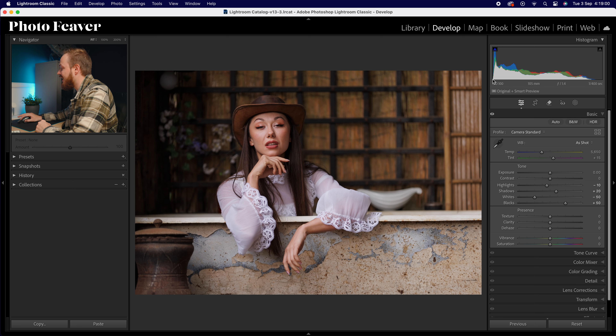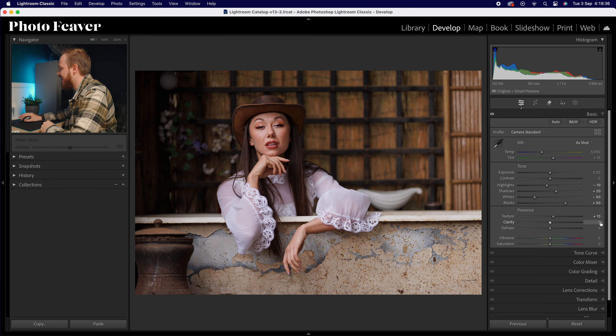If you look at the histogram we've slightly reduced it so it hasn't got as much information in the highlights and shadows. In texture I'm going to increase that ever so slightly — plus 10 usually works. With clarity and dehaze we're actually going to reduce them. I usually drop clarity in most portrait photos to soften skin tones, but it works particularly well when creating a softer, filmier look — almost creating a glow effect. So clarity goes to minus 20 and dehaze down to minus 10.